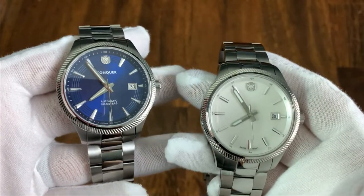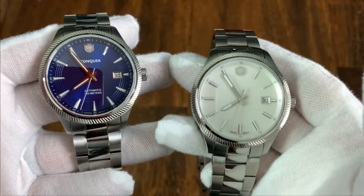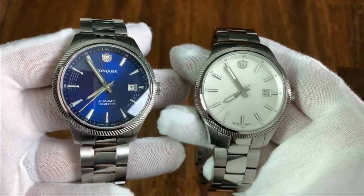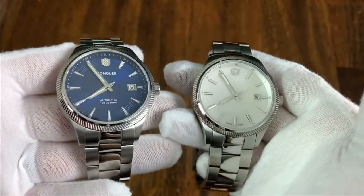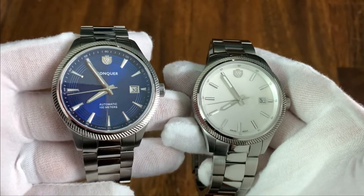There are two options here, which is something I'd love to see from more micro brands. We have an automatic that uses a Miyota 9015 and a quartz option that uses a Swiss Rhonda quartz movement. They both have a similar case but there are some differences in the hands and dial.